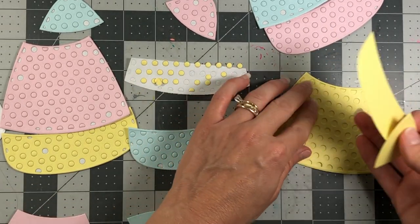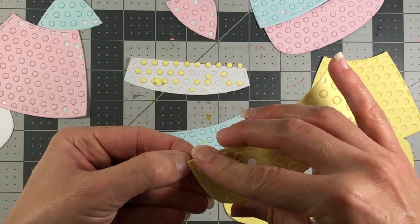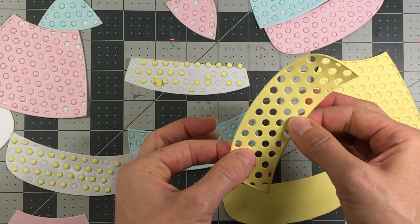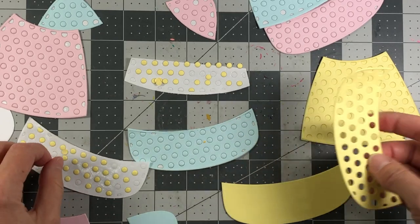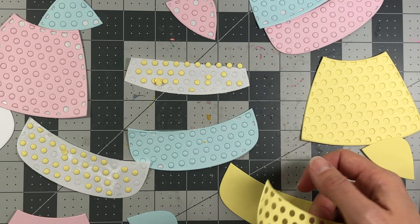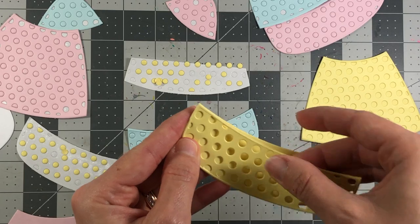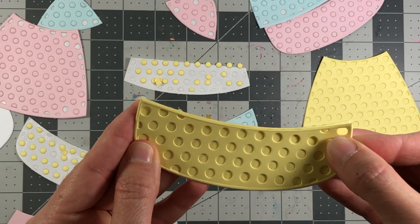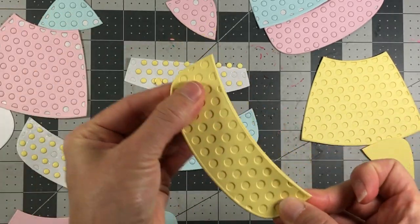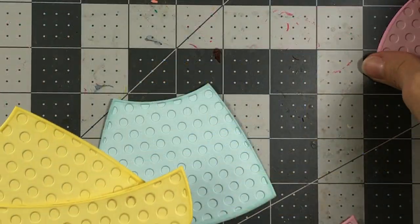I'm gonna do that for each one. I'll take the bottom yellow layer, take all of those holes out, and then just layer that on top of the solid yellow. If you wanted to do a different color underneath you can also do that, but I wanted to stick with the same color. I'll go ahead and do all the rest and then I'll be back.